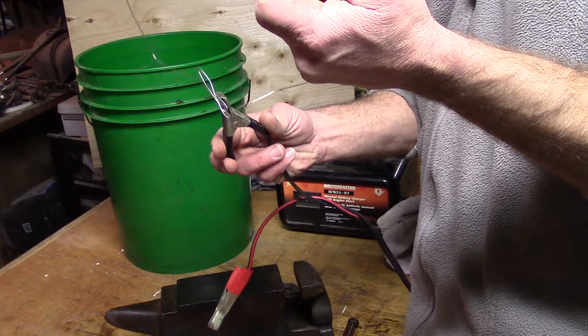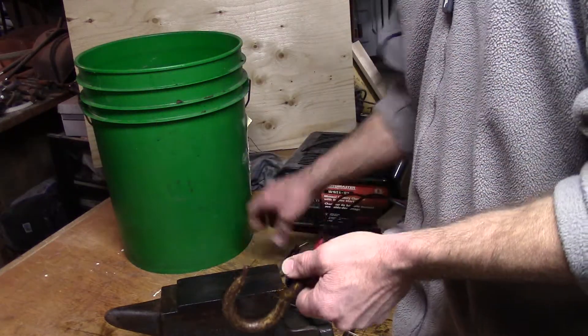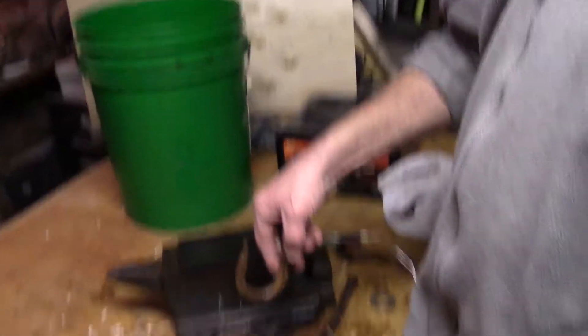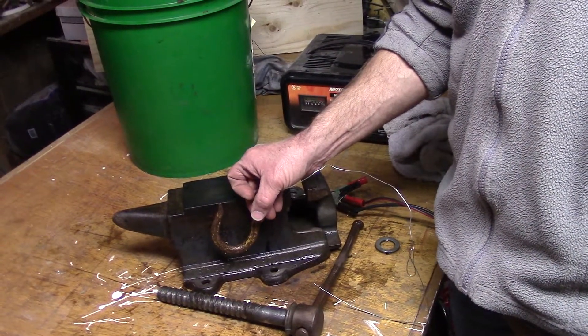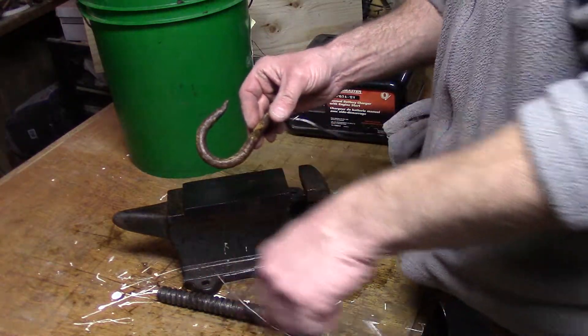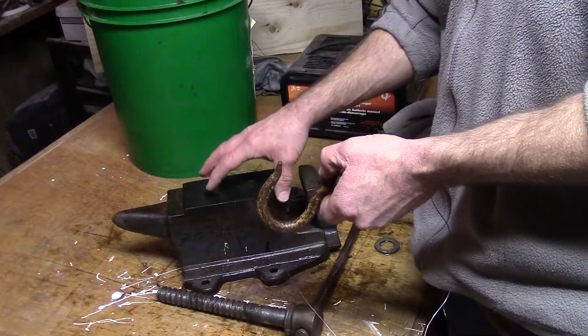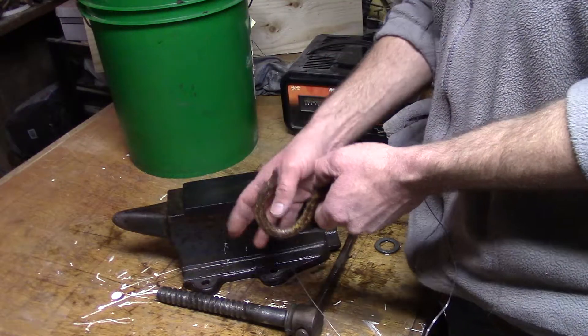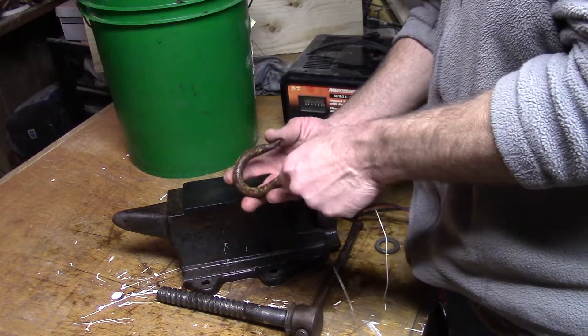Your negative lead goes to that piece of iron, which will be suspended in the liquid right beside the piece you're trying to take the rust off. You can use multiple pieces located around the circumference of your bucket, and it will create a more even reaction — so you'll get it from all sides and it may work a little faster.